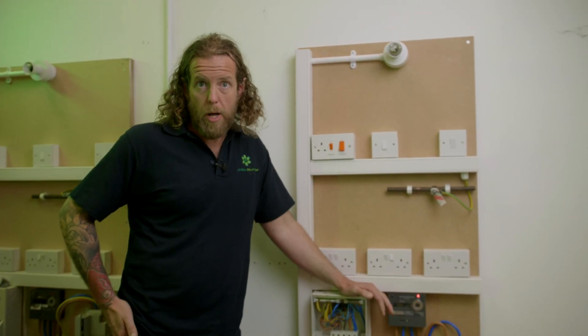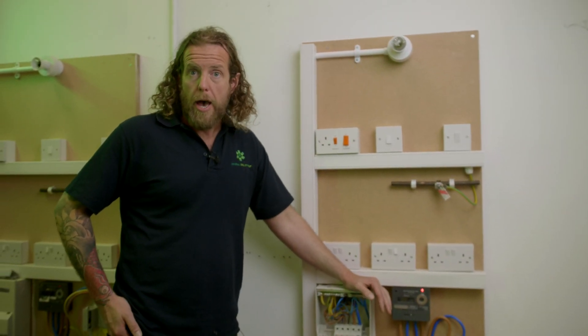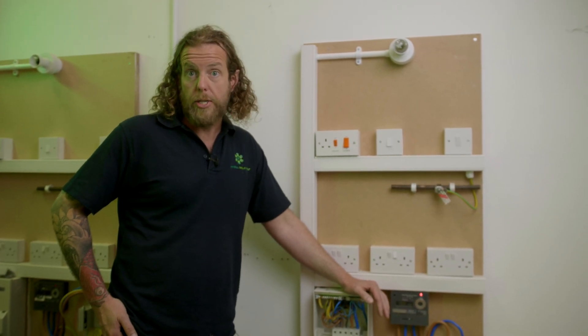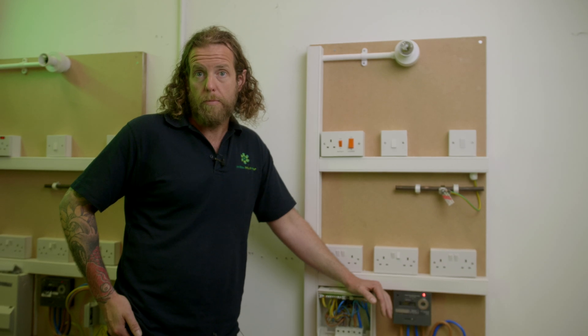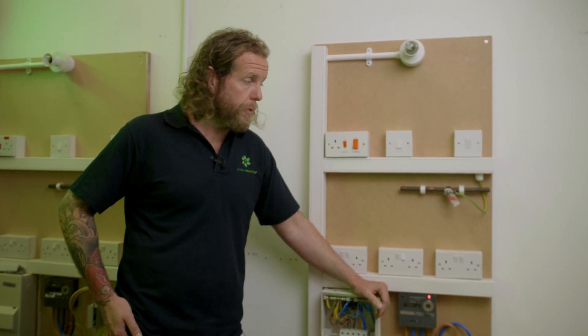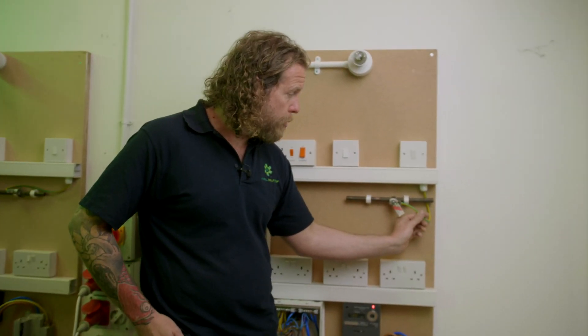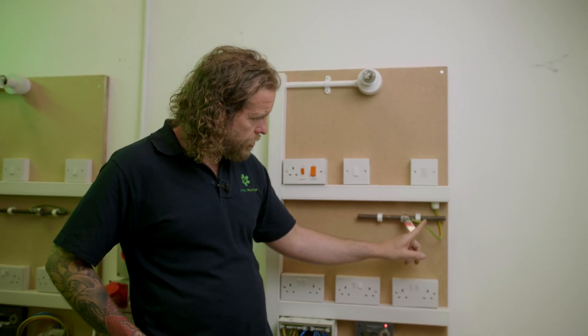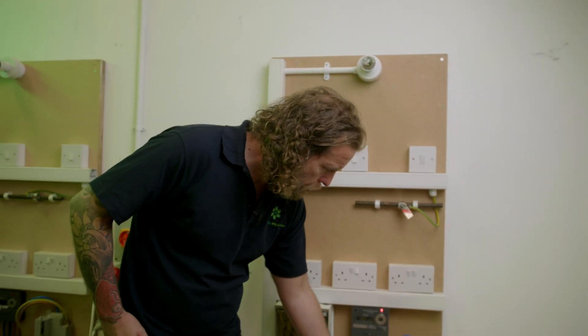There are two ways to test continuity — test method one or test method two. For bonding, it's obviously easiest to use test method two. That's what we're going to do for bonding because we've only got one cable, so we haven't got a line. We can't do an R1+R2. We just need to check that this cable is continuous from here to here.